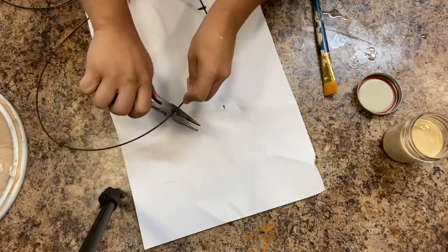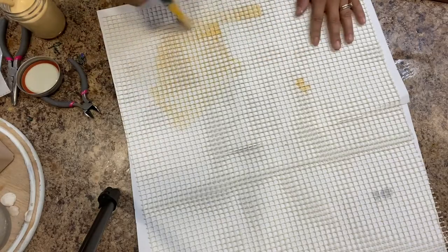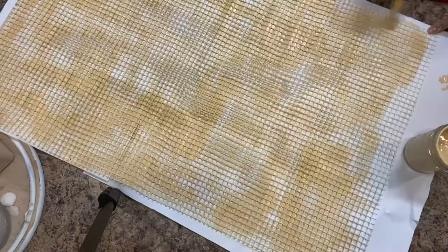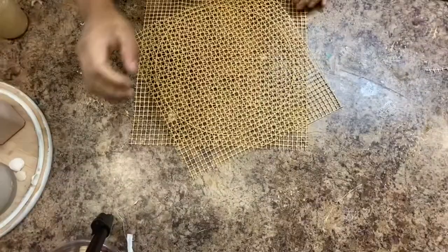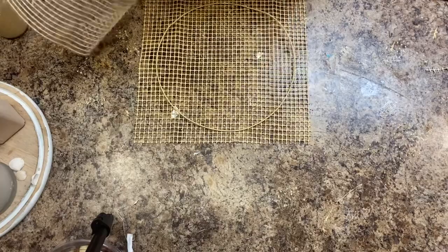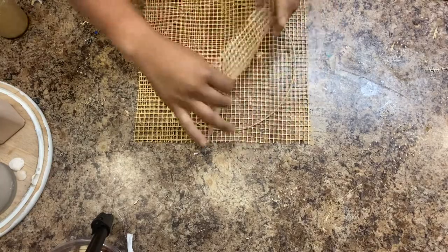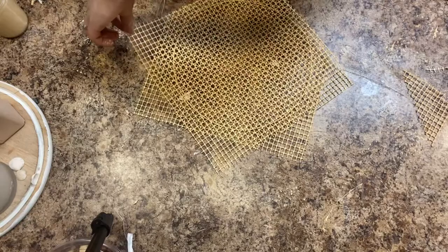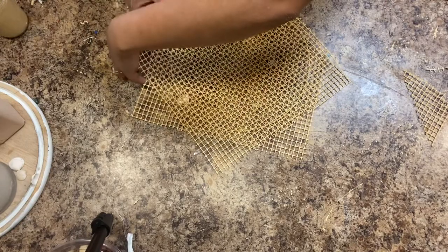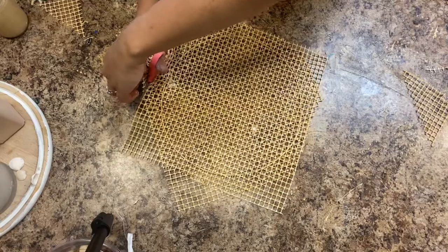So you grab this metallic wreath from the dollar store, take the spikes off, and then you get the non-slip rug. You paint it with your favorite color — I painted mine with a Walmart brand that's basically a natural color, the most natural color I could find. Once it's dried, you cut it, and you make it off-center so that it gives more the idea of cane, because if you put it in the same pattern it's not going to make sense.